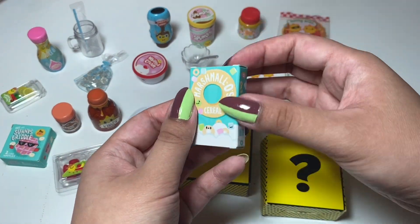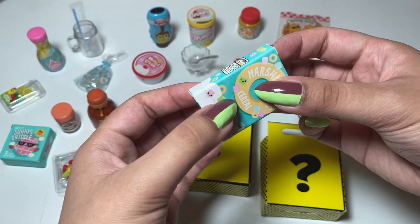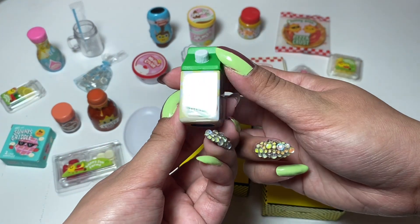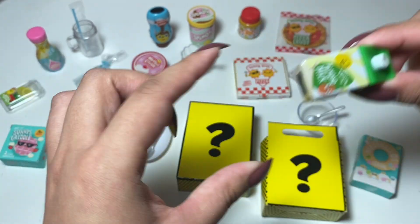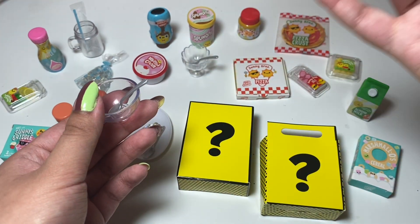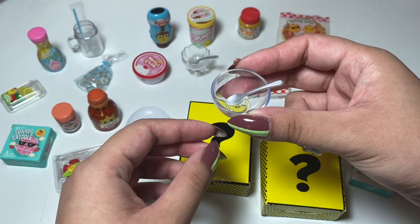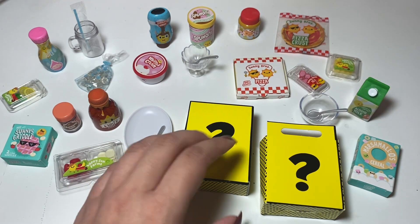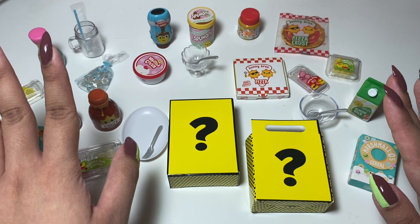Marshmallow cereal — we'll see what that looks like when I open the box. Almond milk. Oh, my friend can't have this — she's allergic to nuts, and she's lactose intolerant so she can't have real milk, and she can't have soy milk either. No milk. Here's a bowl with a spoon. Let's open up these surprise boxes before we get started with any of the resin stuff.